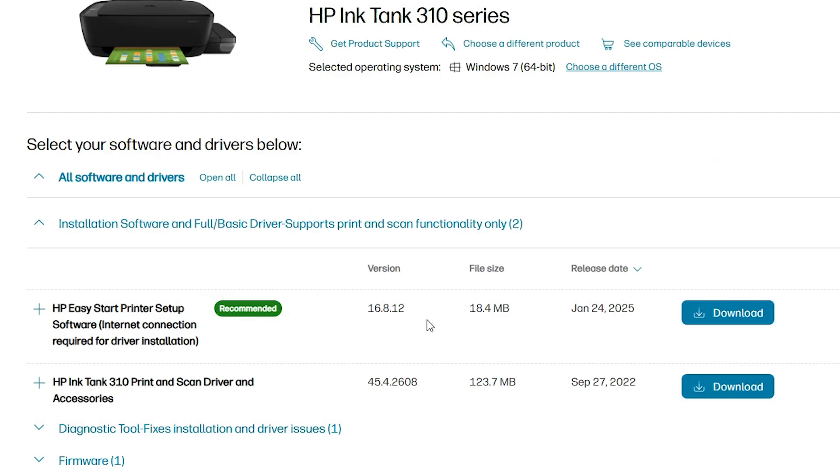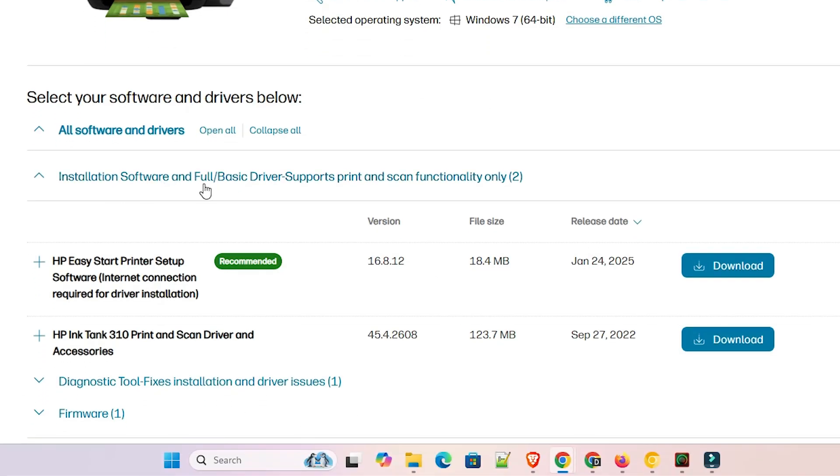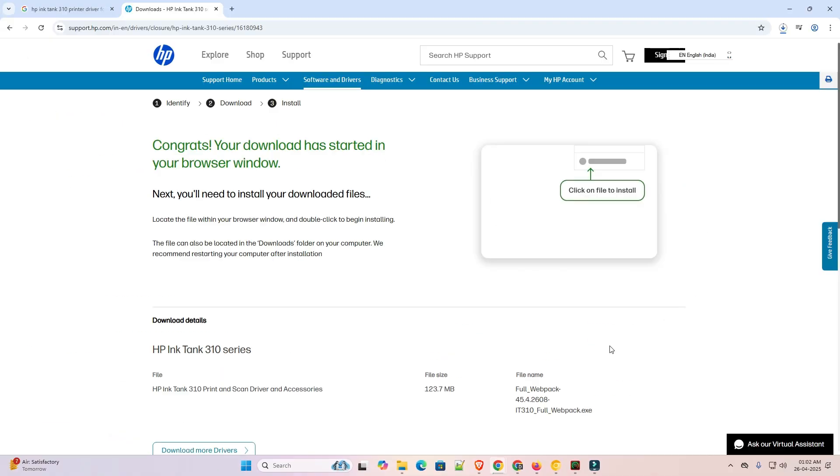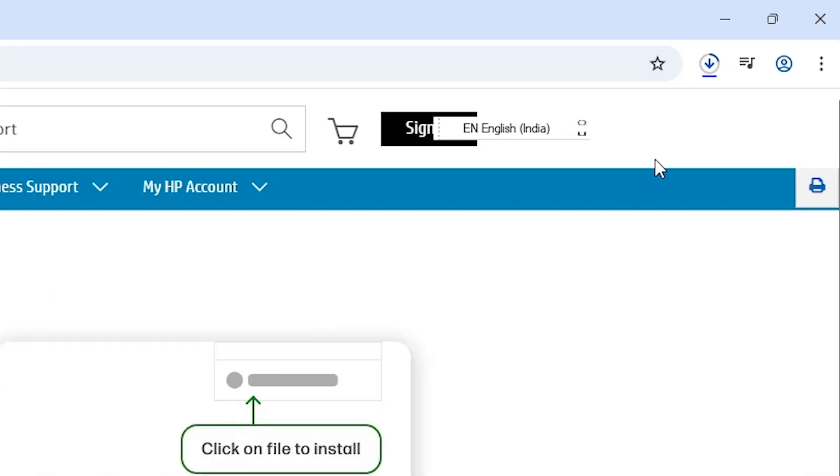Here we find our drivers. Go to 'Installing Software and Full Basic Driver Support'. Here we find our driver and it is recommended. Go to 'HP Ink Tank 310 Print and Scan Driver and Accessories' — it is a full driver. Click on the Download button and our download will start.